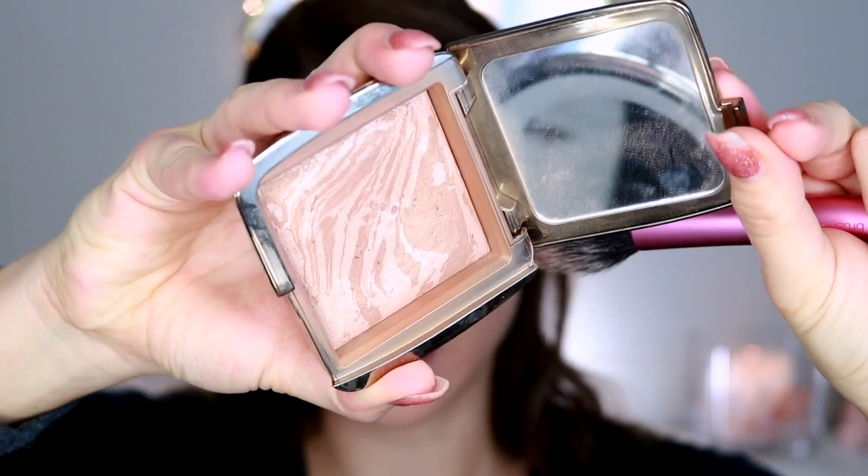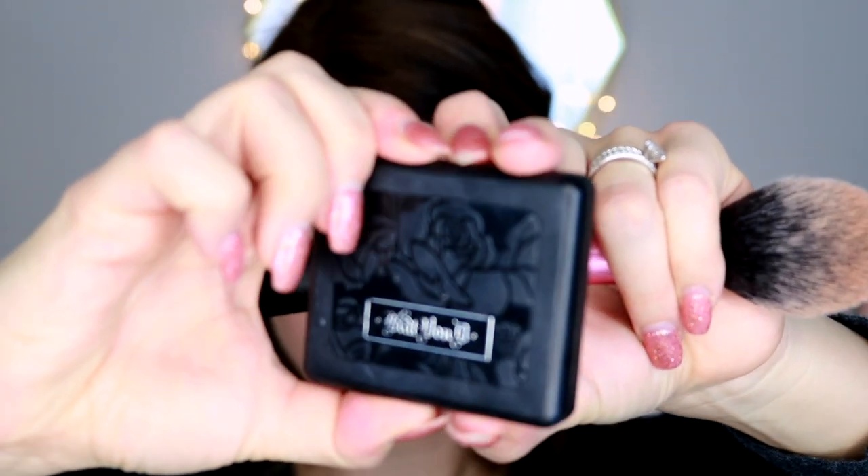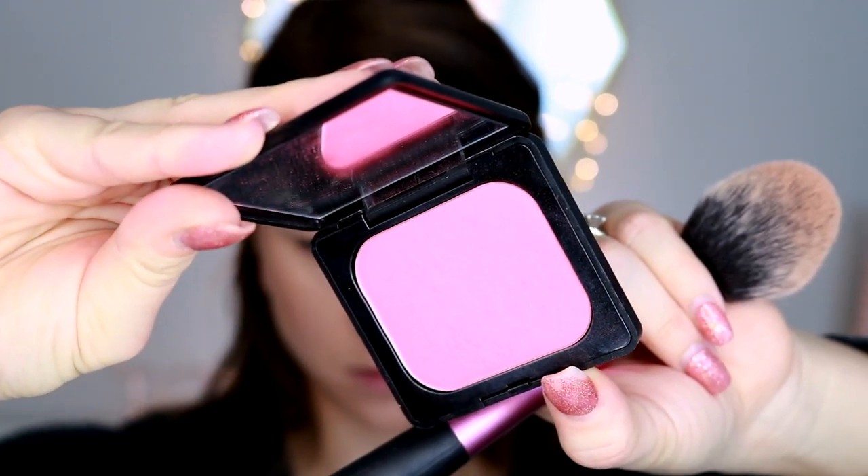For bronzer I'm going in with my trusty Hourglass Ambient Lighting Bronzer in Luminous Bronze Light — my favorite bronzer — just warming up the cheekbones and hitting the perimeters of my face. For blush today I'm going in with the Kat Von D Everlasting Face Shaper Blush in Por Vita. It's a really pretty, super bright vibrant pink. It looks overpowering in the pan but it's actually not bad on the face — just put a little bit on and build it up.